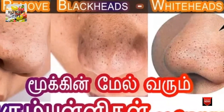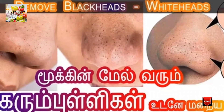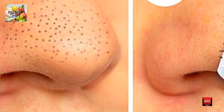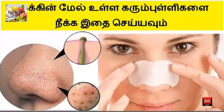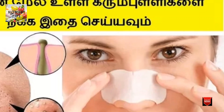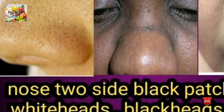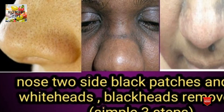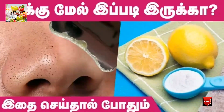If you want to apply it to the top, you can do so daily. You can apply it to the dots every day.